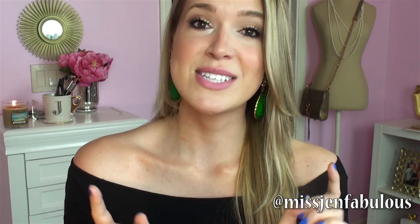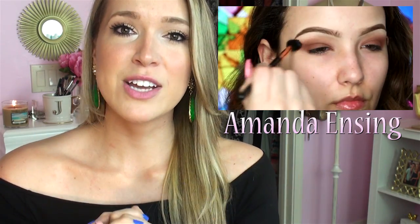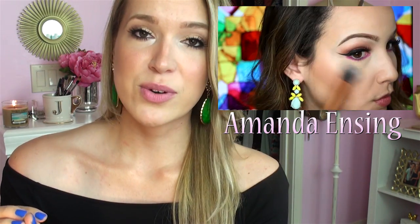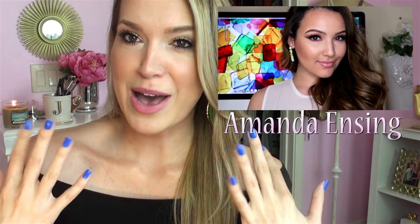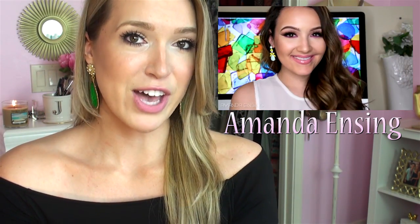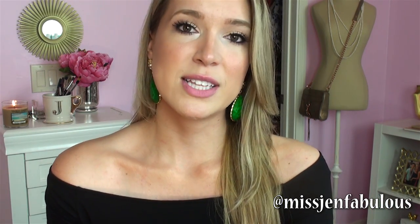This is going to be a collab video. I am collabing with my gorgeous friend Amanda — we actually met each other last year at Beautycon. The theme of this collab is matte, so I'm doing matte nails and she's doing a beautiful matte makeup tutorial with a pop of color. I'll have Amanda's channel and her video linked down below, so definitely make sure to check it out and subscribe. She edits her videos amazingly and I know you guys are going to like her channel.